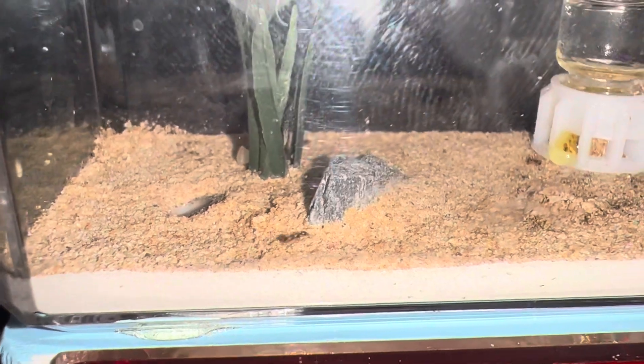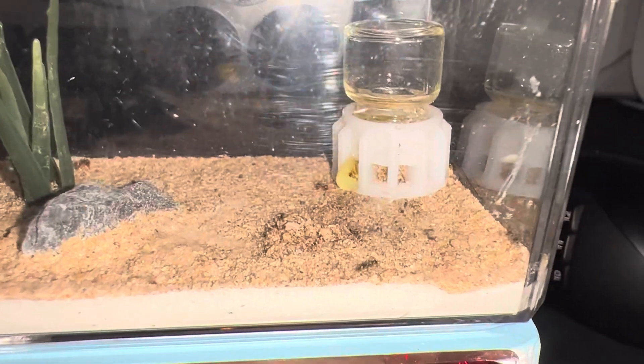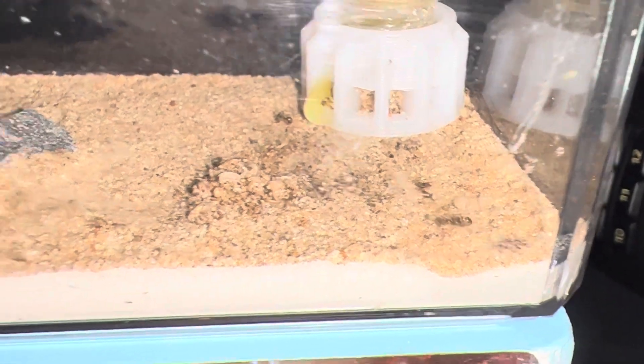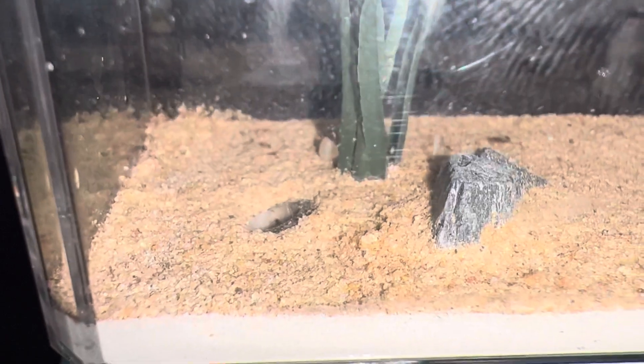Now we're moving on to the Lasius americanus. This is right after I took them out of hibernation and let them warm up a little bit, so it's going to be kind of hard to see them inside the nest. But you can tell they are 100% ready to rock and roll because there are ants in the outworld and they're crawling around pretty quick.